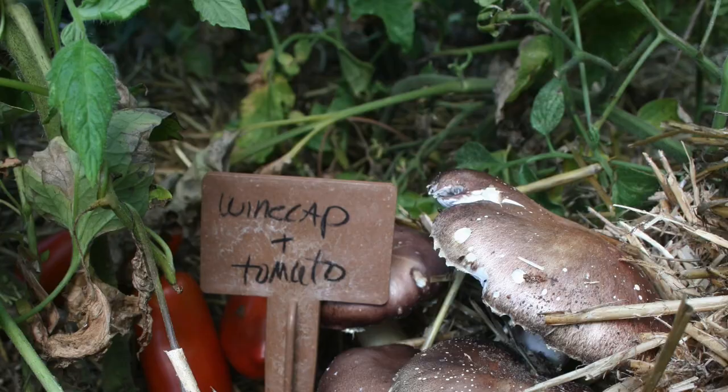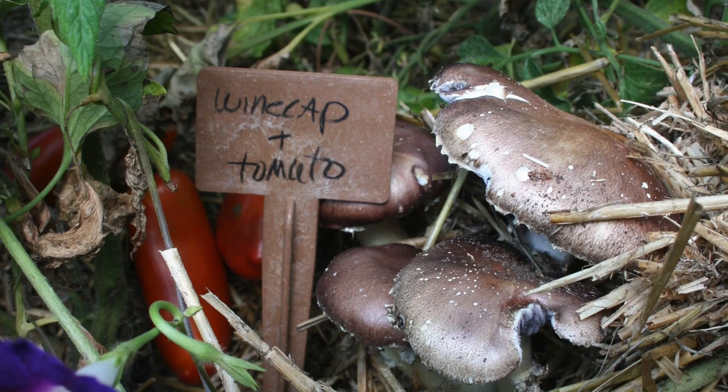We had worked with Dr. Bielman and several other researchers who look at the nutritive benefits and nutrition density of crops and vegetables. In particular, they're really interested in the antioxidant ergothionine. We wanted to see if ergothionine — which is basically produced by fungi, actinobacteria, and other microorganisms — could be increased by polyculturing wine cap and tomatoes together.